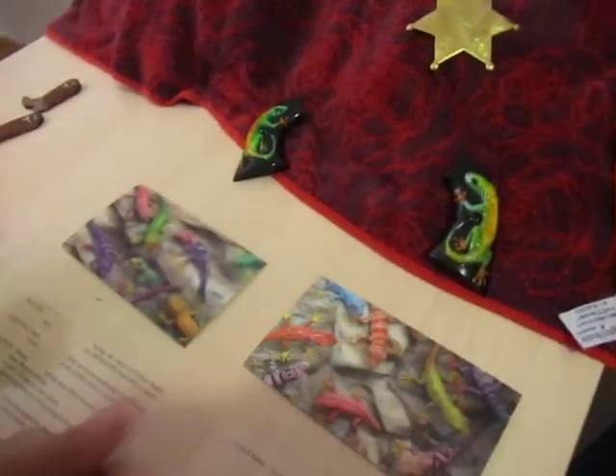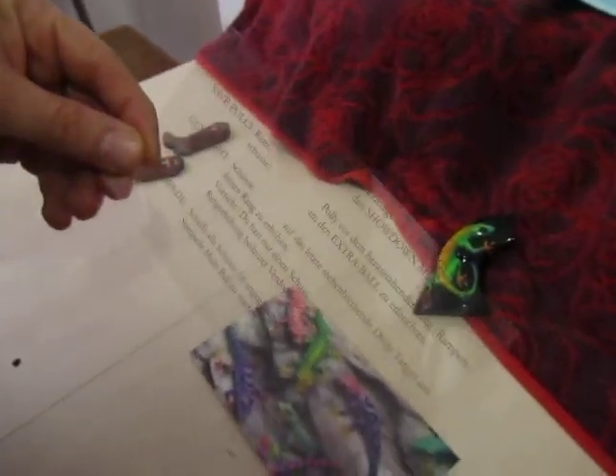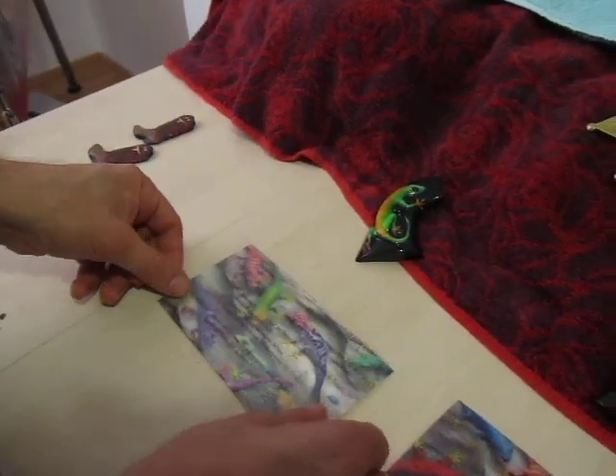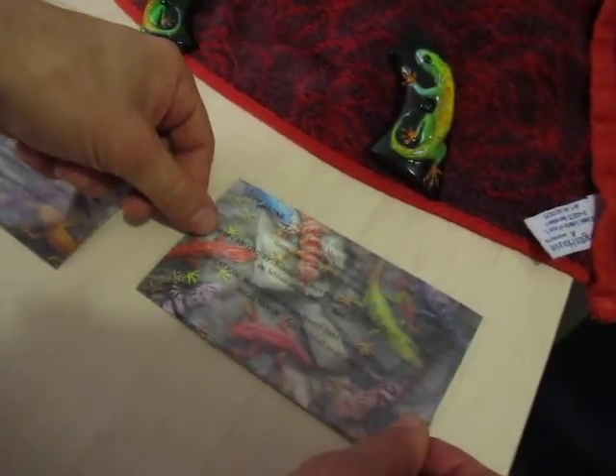Besides these instruction sets, we have these cards with the information about what you have to do. We will put these instructions onto this card from the left and this one to the right.